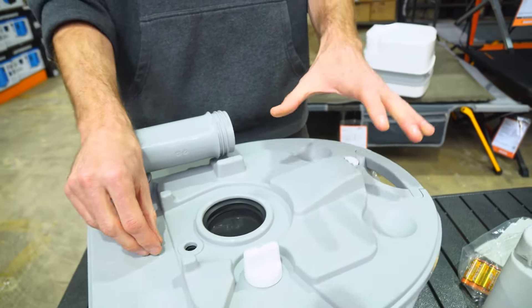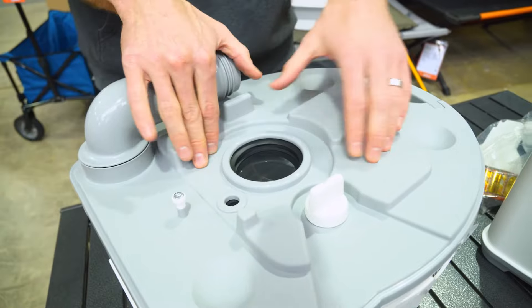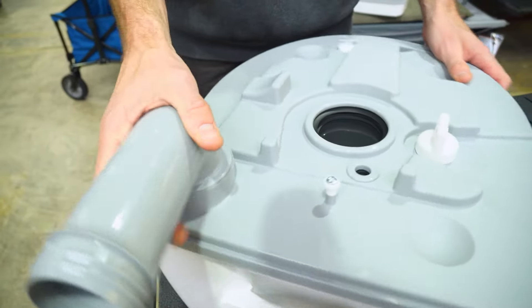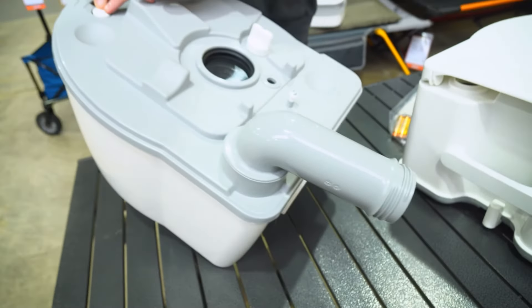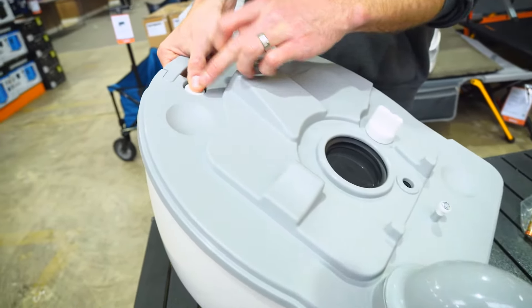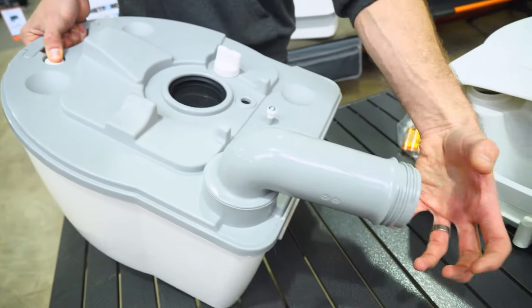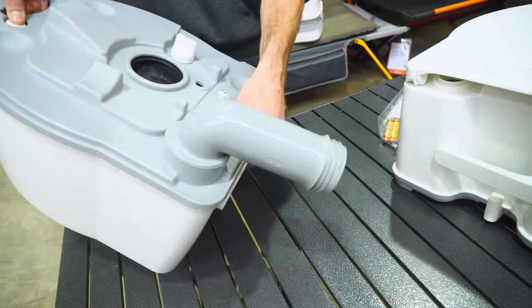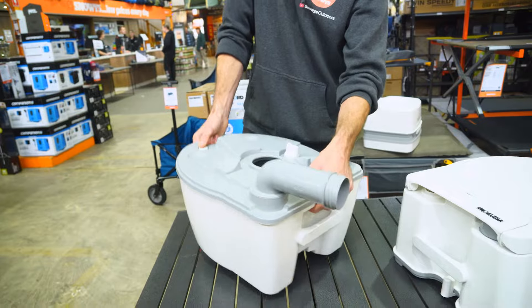Go to empty this at a sullage point or in a toilet — don't ever empty it into a septic system, because the materials used inside aren't good for septic. Turn it around, tip it up, and hold down the little bleeder valve — the white button — which allows air to come in and minimise the glugging. Take the cap off and empty it into the toilet or sullage point until the container is empty.